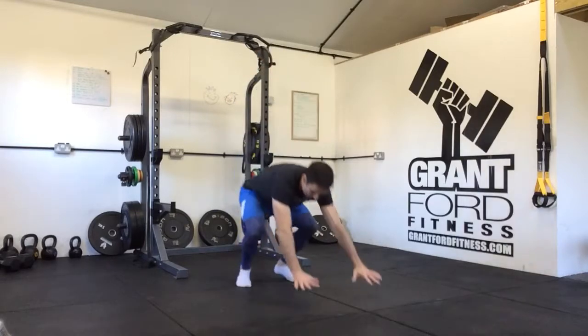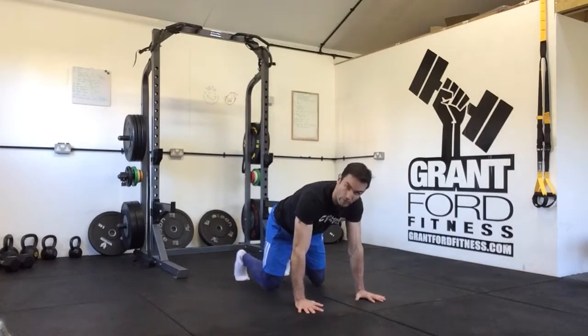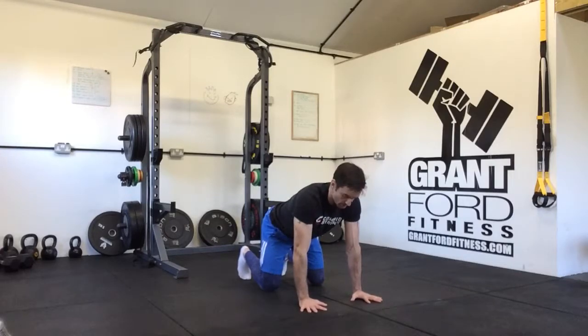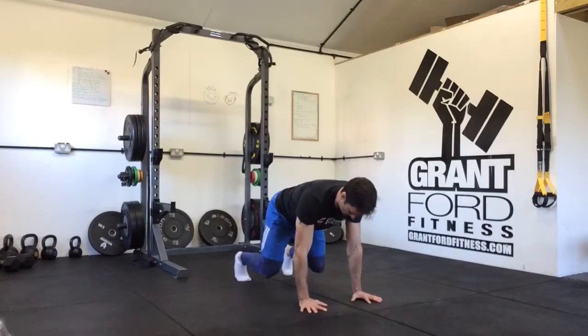The next thing we're going to look at in our crawl or flow series is a kick over. We're going to start in a plank or four-point position — knees under hips, hands under shoulders, index fingers pointing forward, rotate the shoulders so they're locked in their socket, knees off the floor.